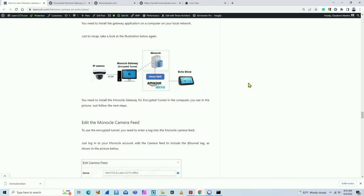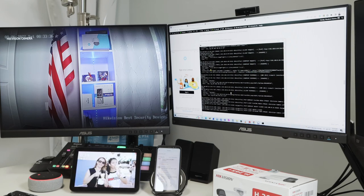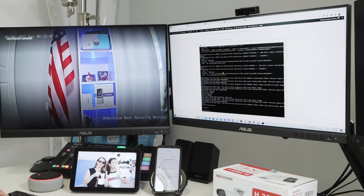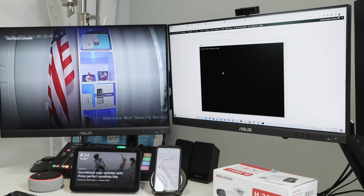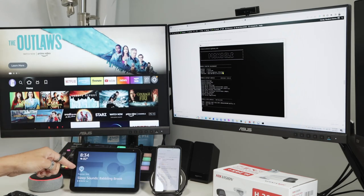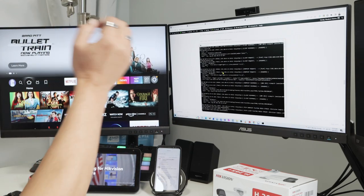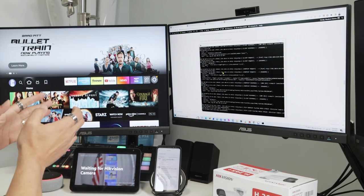To stop everything, just hit Ctrl+C. Then start the gateway again to see how it works: Monocle runs and waits for a connection. If you stop the service, the video stops. Then start it again — Alexa, show camera one — and as long as you have everything running, it's going to connect and show your camera.